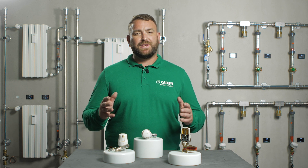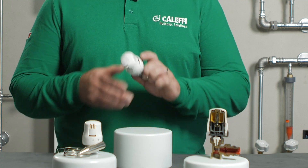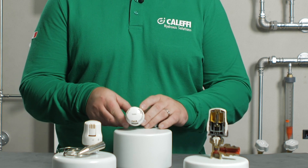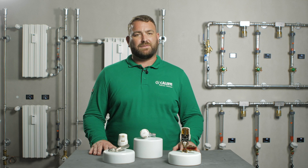Hello and welcome to the Caleffi video where today we're going to discuss the 200 series thermostatic radiator valve head. Let's firstly take a look at why we use thermostatic radiator valves.